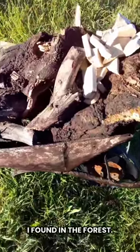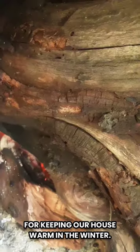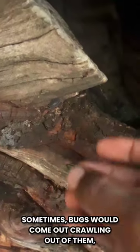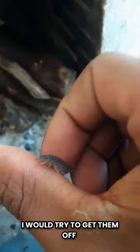These are some stumps I found in the forest. They are really great for keeping our house warm in the winter. Sometimes bugs would come crawling out of them, and I would try to get them off and release them outside.